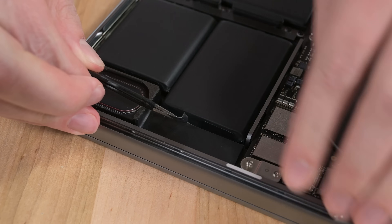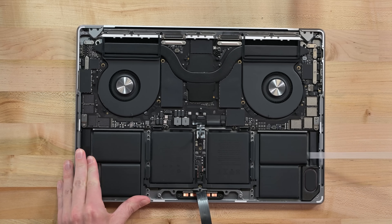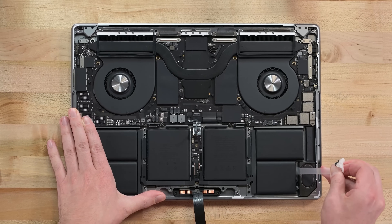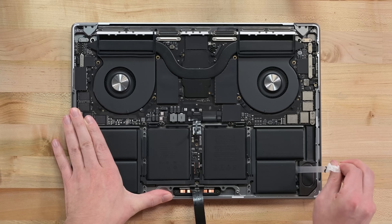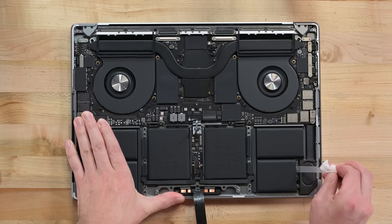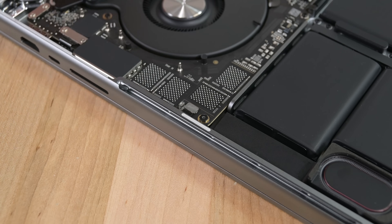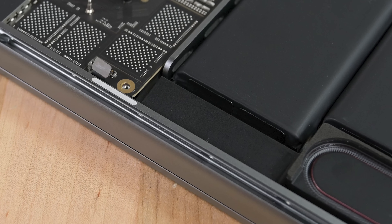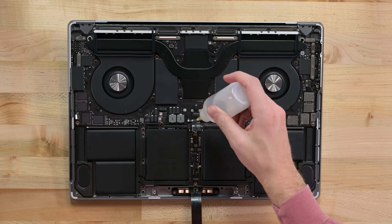Now onto those pull tabs. The speaker makes it hard to get at the tabs easily, but I'll give it my best shot. The first one goes alright, only breaking once. There are four more tabs on the left side, but before I do those, I want to see if there's an easy way to get this speaker out of the way. Short answer? Nope. The speaker module continues underneath the board, so it's gotta stay put for now. These four strips come out with satisfying clunks, and we're left scratching our heads over where the pull tabs for the two cells in the middle might be.